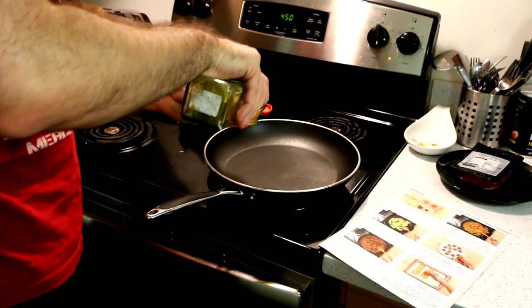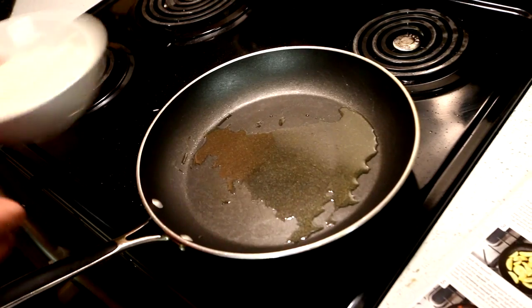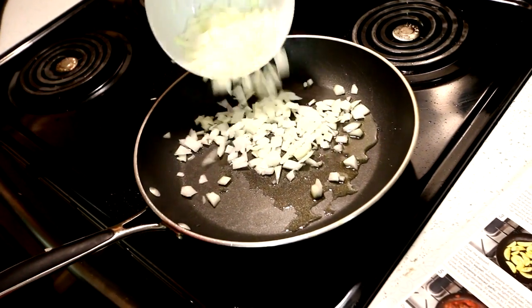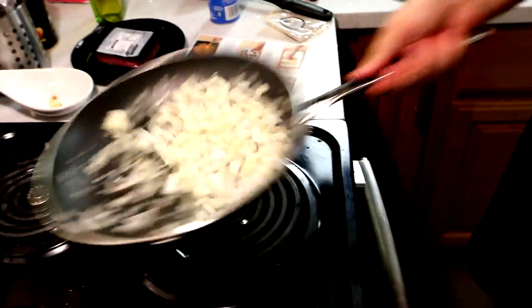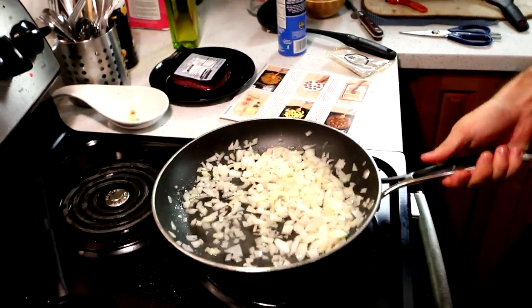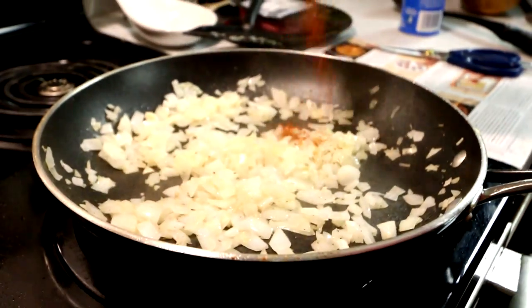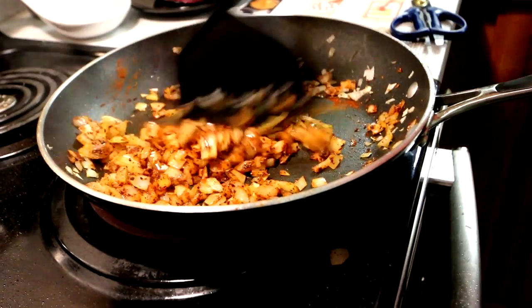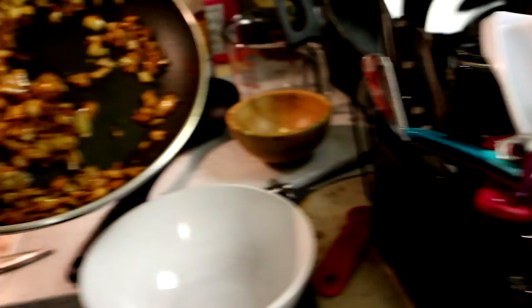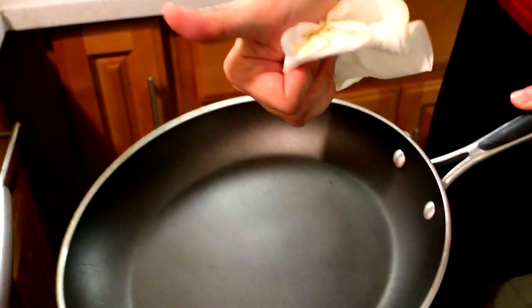We're going to grab a medium pan and heat about two teaspoons of olive oil on medium-high until it's starting to get hot. After it's reached temperature, we're going to add our onion and half the minced garlic and season with a little bit of salt and pepper. We'll cook it for about two to three minutes, stirring occasionally until it's starting to soften and gets fragrant. After that, we're going to add in the spice blend, season again with salt and pepper, and cook for about 30 seconds to a minute. When that's done, we're going to transfer all of this to a large bowl and rinse and wipe out the pan.